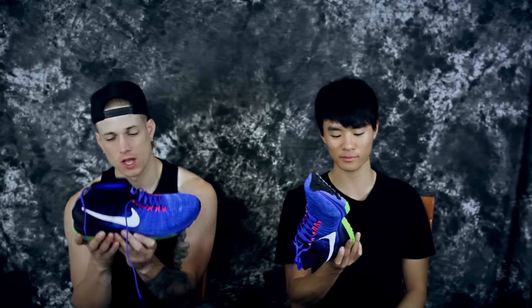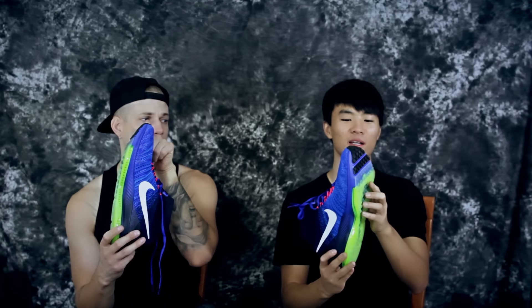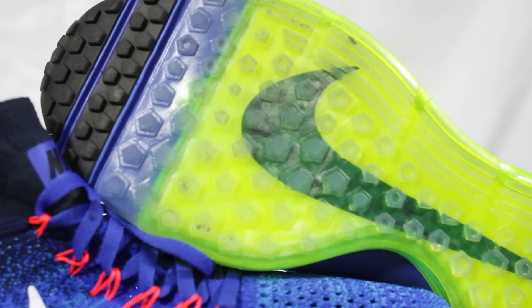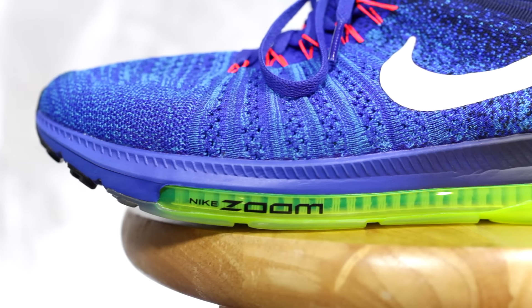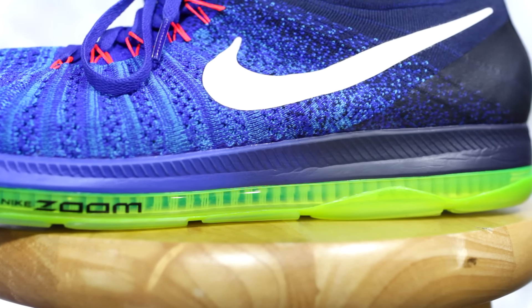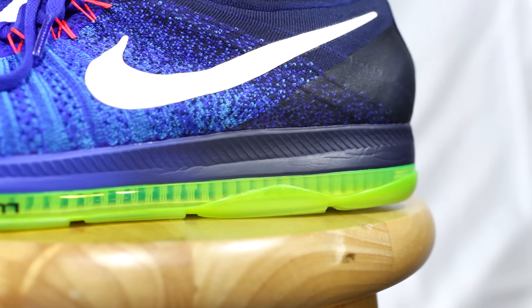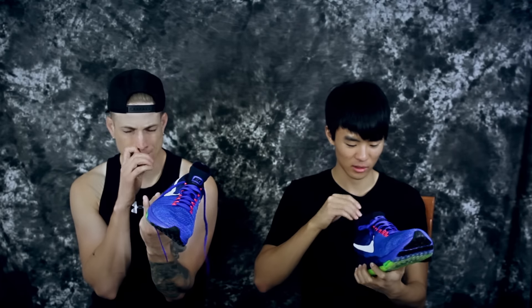Getting into the midsole — this is an almost full-length zoom setup. It stops right around where the ball of your foot is, but it's pretty much full length to me since I can feel it under the balls of my feet. This is a thick zoom unit in the heel. Sitting on top of that is a nice chunk of Phylon, because you can't have your foot directly on top of zoom — it would be way too unstable.